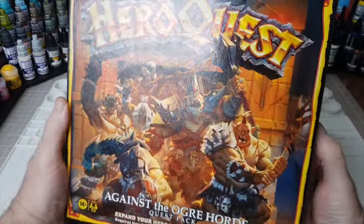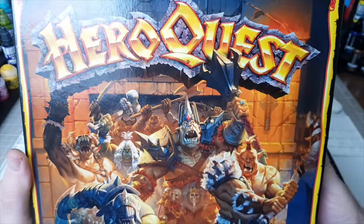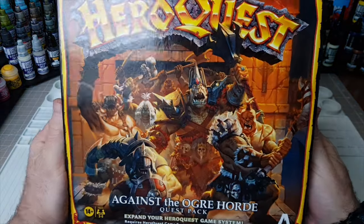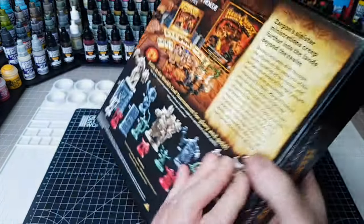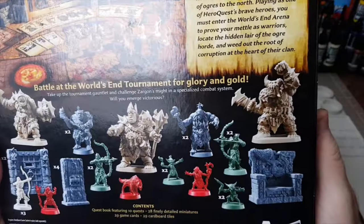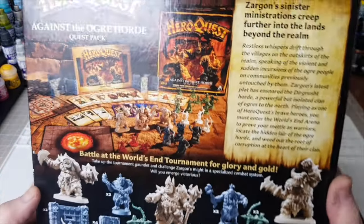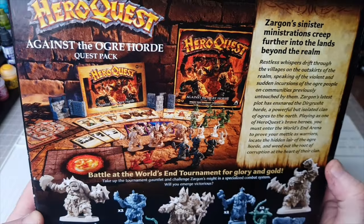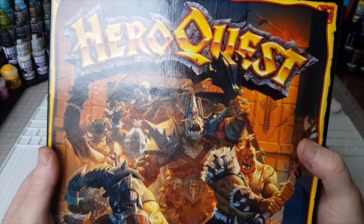Hi guys, so I've been playing a lot of HeroQuest lately and absolutely love this game, especially with so many expansion quest packs to buy. One of the things I love about it is the box set comes with a load of miniatures — a whole variety of shapes and sizes to paint up — which is great. It's an all-round fun game, easy to play with the kids.